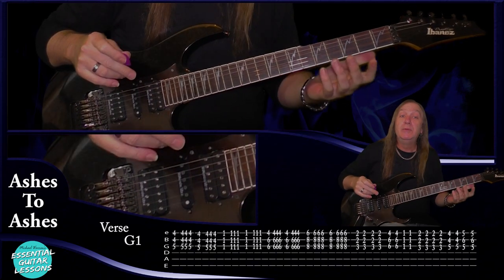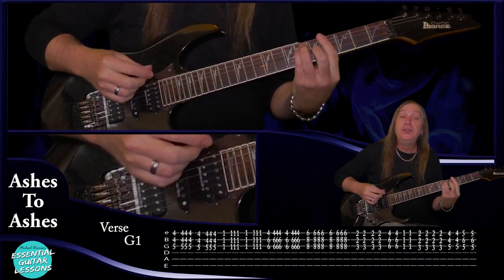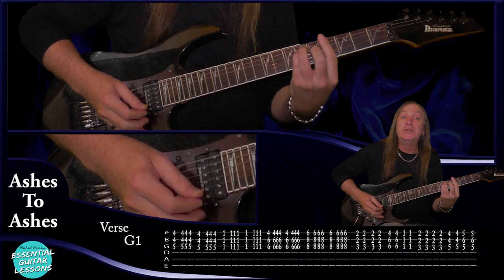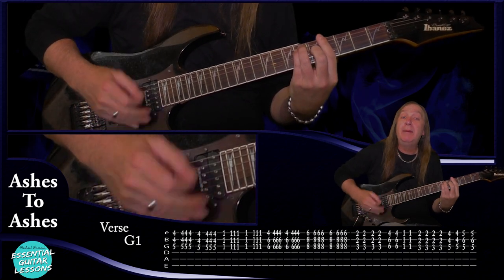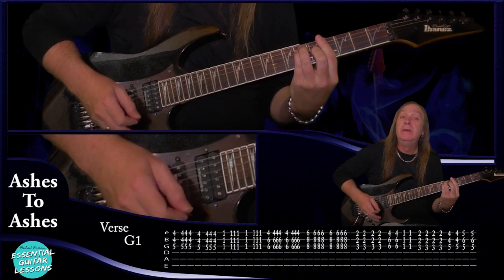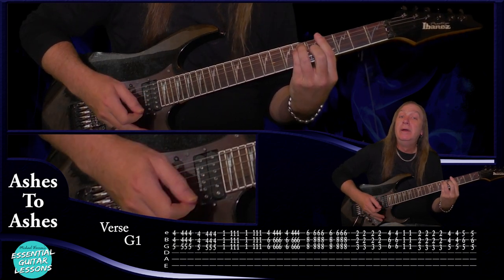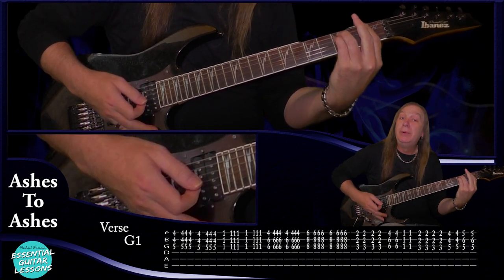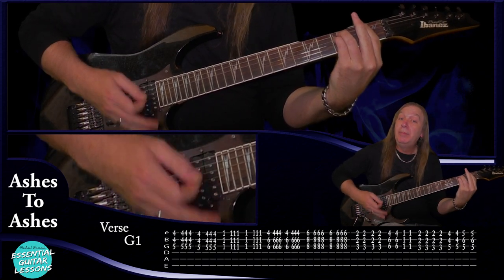Now let's move on to the verse. For our verse we're going to start with one guitar on the G sharp, playing just the bottom three strings. We do up, then up, down, up — two times. Then we do the same thing on the F minor: up, up, down, up, up, down, up.